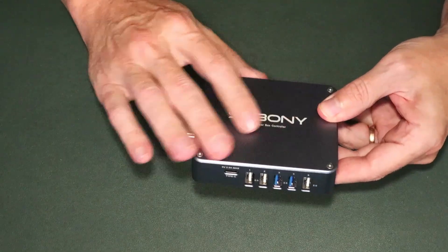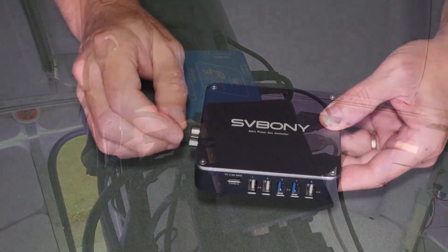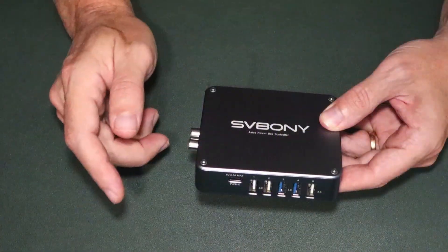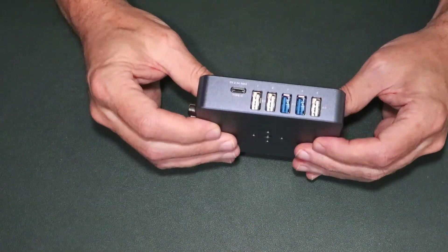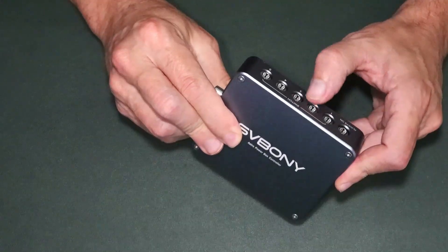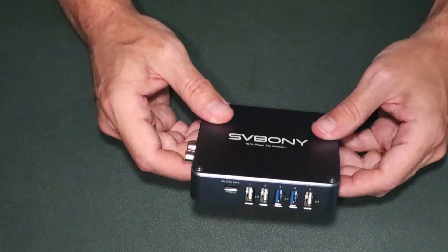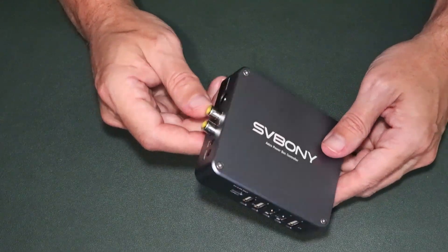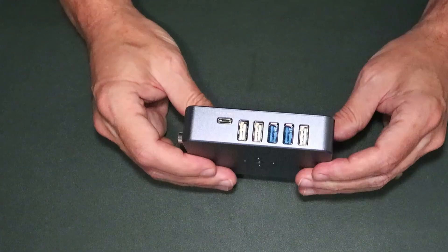In my observatory I currently run a Pegasus micro power box as well as the Apertura armored USB hub — a powered USB hub. I should be able to replace both those boxes with just this single box and do some real-world testing. So I'll get this out in the observatory and then show you how to install the software and ASCOM drivers and take it for a quick spin.